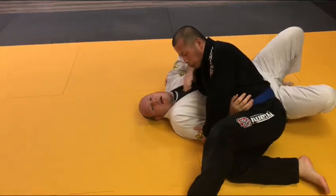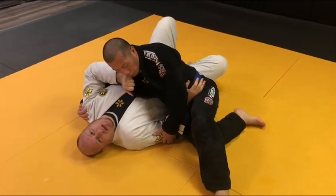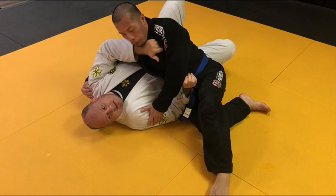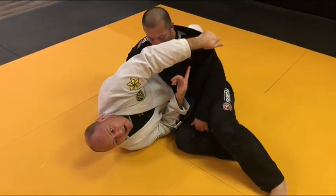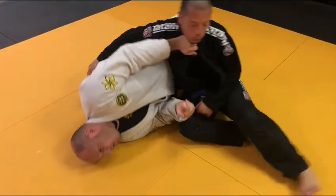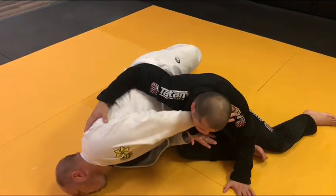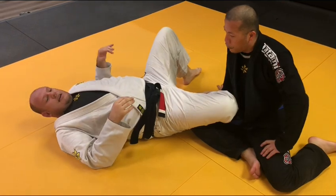The next mistake that people make when they're in this situation is they grab this lapel — the one that's closer to the ceiling. But when I extend, the gi comes off and I get all that slack. So you can either grab the near lapel, because there will be no slack as I drive, or you can put your hand on the shoulder. Elbows in tight — retract, connect, elongate.